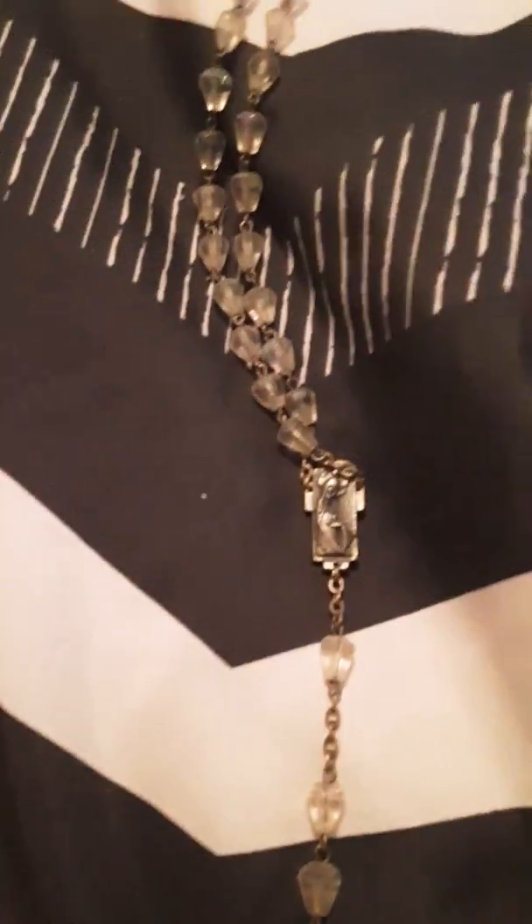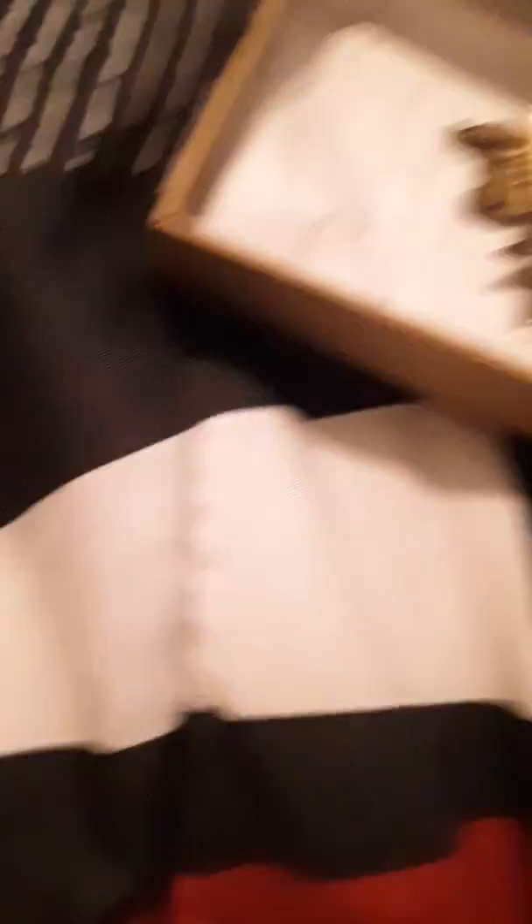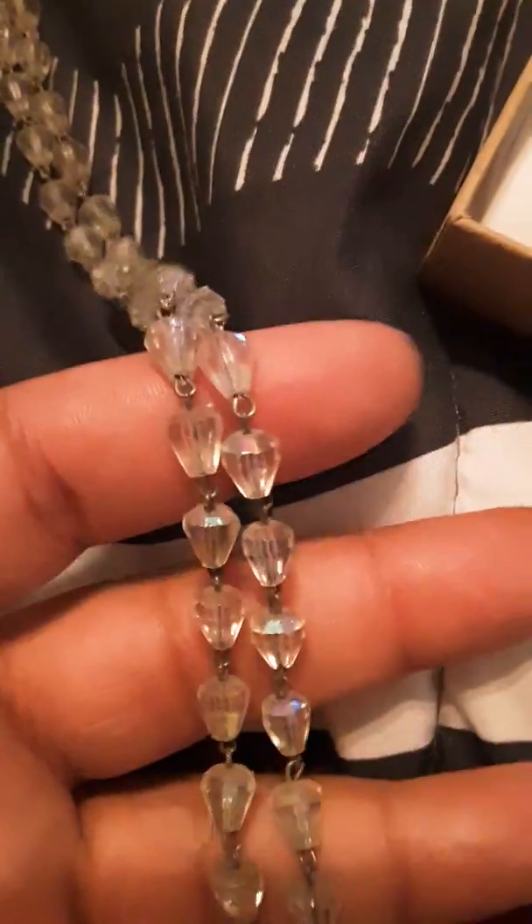Okay, here is a rosary with really pretty AB crystal, AB gloss beads on it. This is marked Italy — that part's marked Italy. The beads are really pretty.